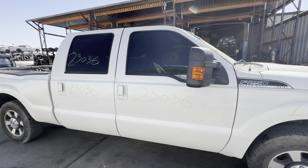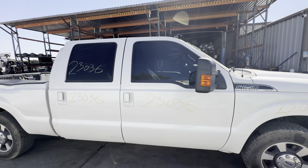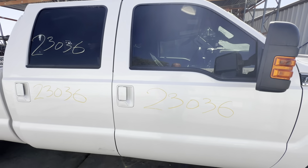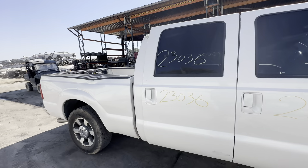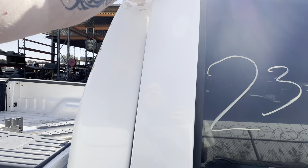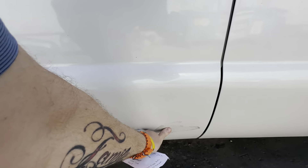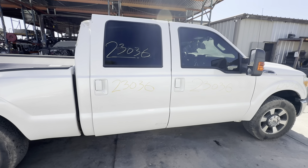Passenger front door — really nice door, no damage. It's a white door ready to bolt on. The riding we put on these doors comes right off. Passenger rear door — it's a nice door too. It does have a scuff right down here, but that scuff will polish right out.